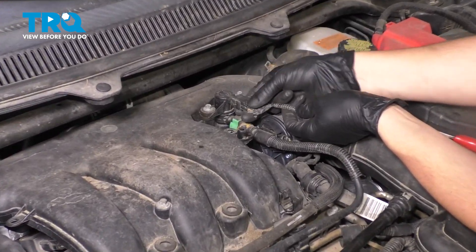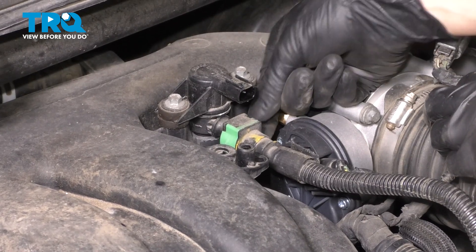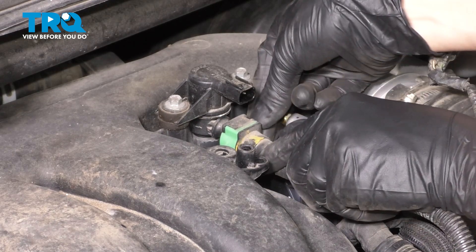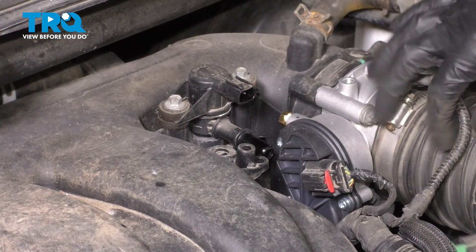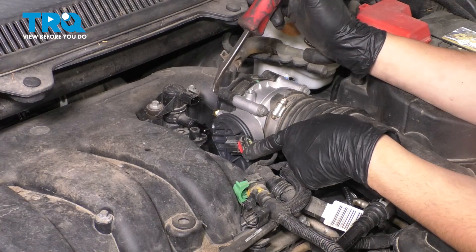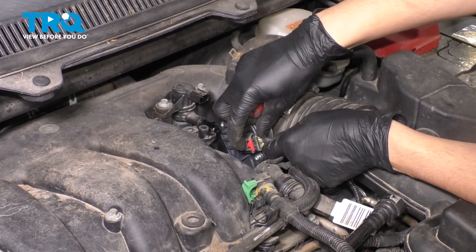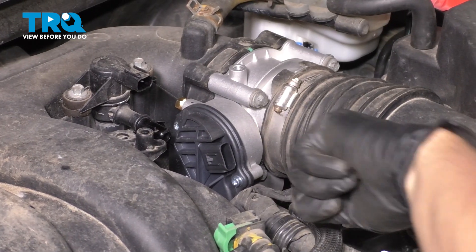Now let's unplug some connectors over here. Start with this one and set it aside. You have this line here on the back side — right here you have these tabs. Pinch them in and push it out. Set this aside also, but again this is the plastic line so don't go too far because it will break. Let's unplug the throttle body connection here. Sometimes you'll need a little prying device to help you pry the red lock.